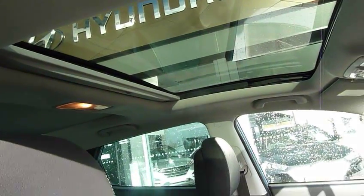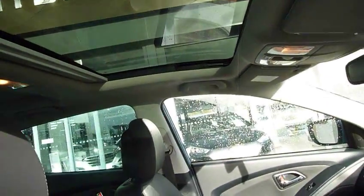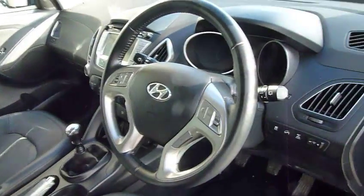Being the premium, you've got your glass roof as well. So you've got a full length glass roof - the rear part is fixed but the front part you can tilt up or slide it open like a normal sunroof. Absolutely superb feature.